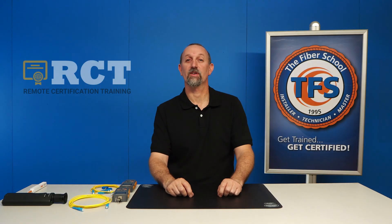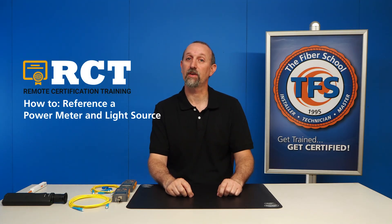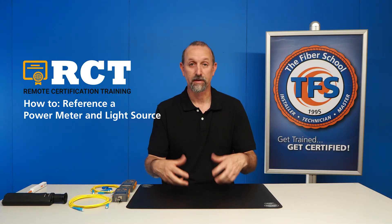Hello, Joe Chiron here with RCT, Remote Certification Training, and today we are going to go over referencing a power meter and light source and testing a fiber.